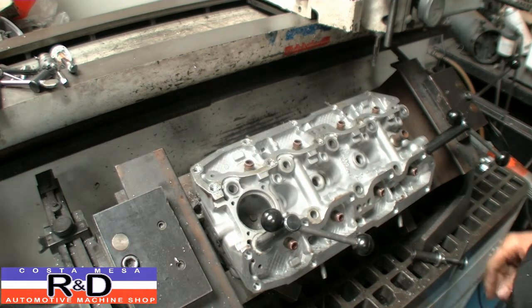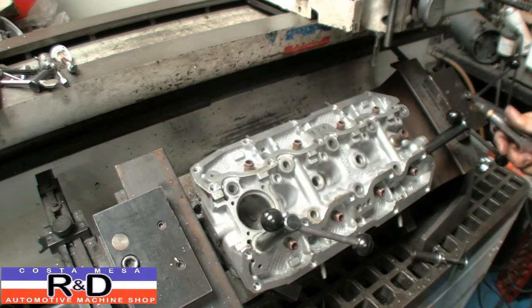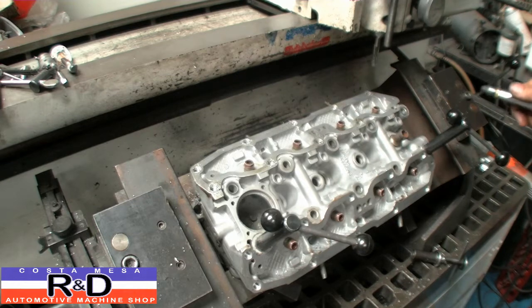That's it. Now all I have to do is get the inserts and install them, and this bad boy will be ready to go back to work. Thanks, and we'll see you soon.